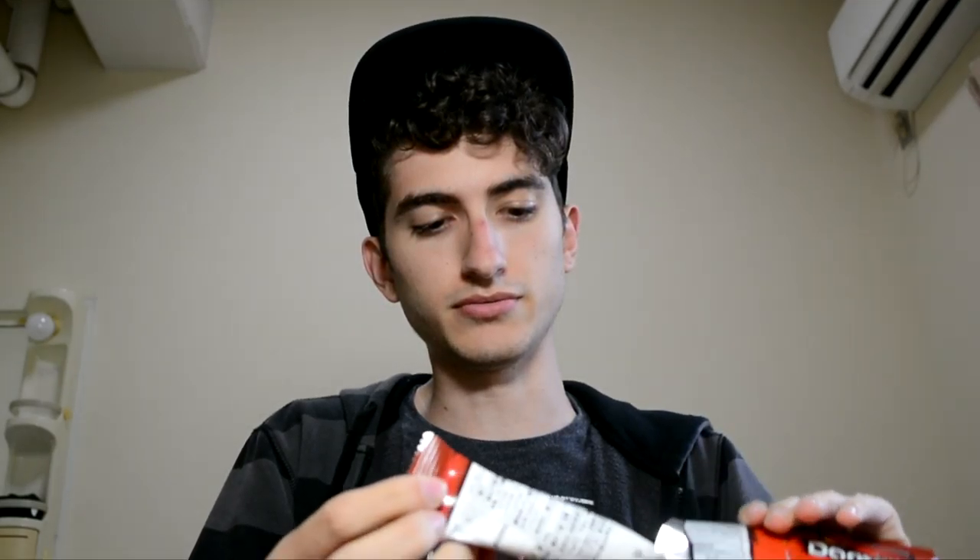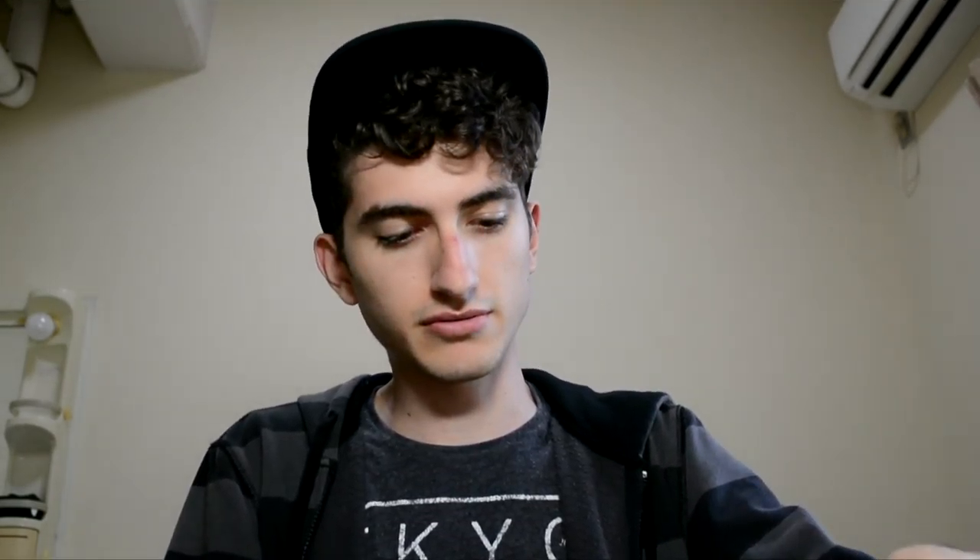So, I bought Mexican taco flavored Doritos. I've never seen these in America, so I think it's a Japan exclusive. It's a new improved flavor, so we're going to see how that goes. And apparently you can also dip it in, like, salsa if you have any.